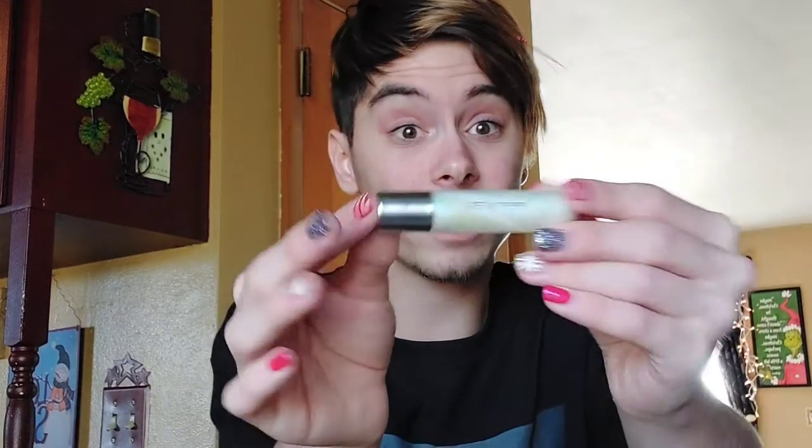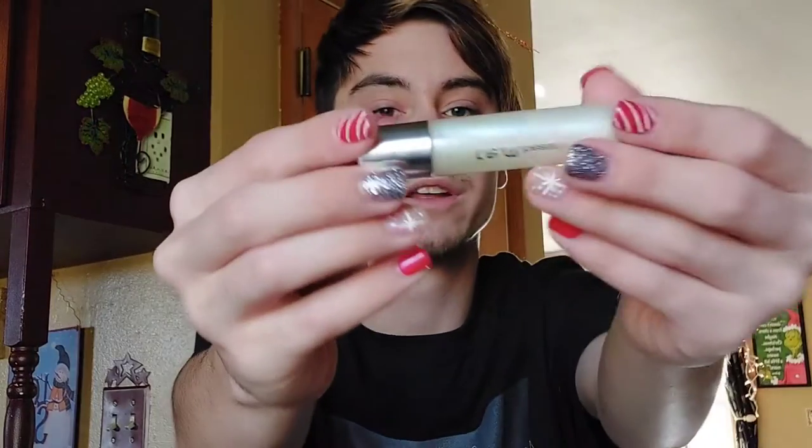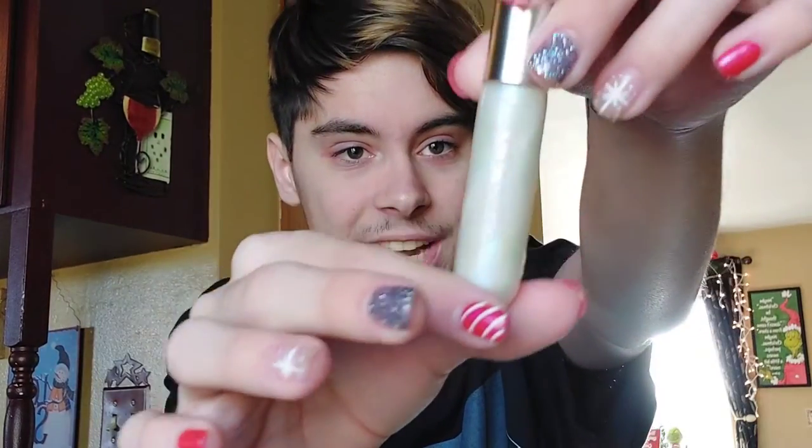The last item from the box is the On Your Collar plumping lip gloss in the shade Jelly Sandals. I was so excited to get this. I do own VCR and I'm obsessed, but guys, this might be my favorite shade. Look how gorgeous and shiny this is. I'm deceased.